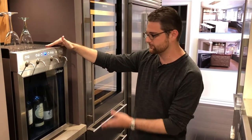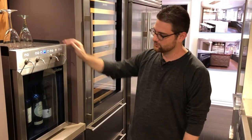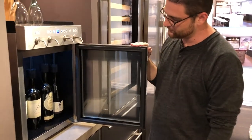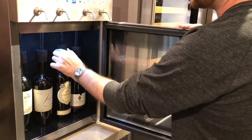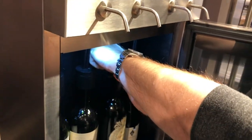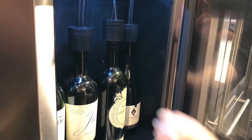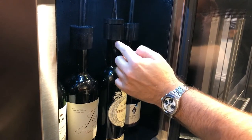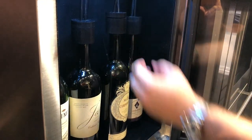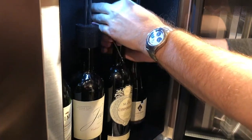It can go on the counter, it can go under counter, you can build it in — there's a lot you can do with it. This unit does have a single compressor that runs it. Your wine is displayed on the inside, all four bottles, and you can open it up and remove the bottles this way. These are your fittings for each bottle — they're a twist fit, so you twist each one out and it releases the pressure. You can then pull out your wine top, which is basically a tube that goes all the way down to the bottom of the wine. As gas is pumped in, the wine starts to come out through the spigot — that's how it keeps fresh. No oxygen gets in to spoil your wine.